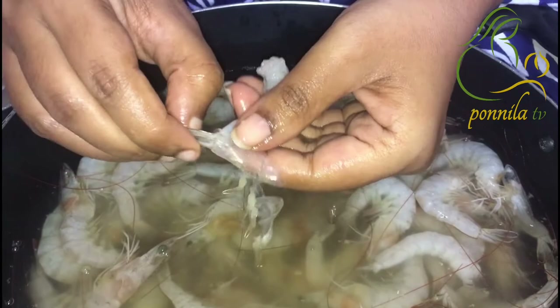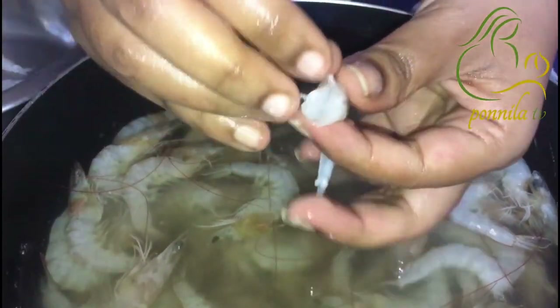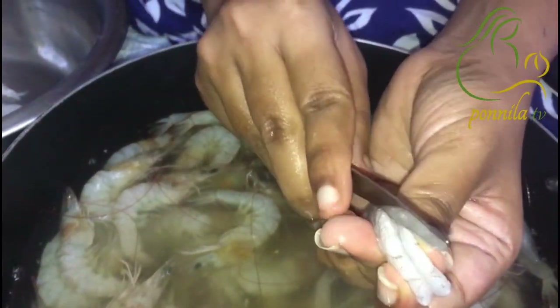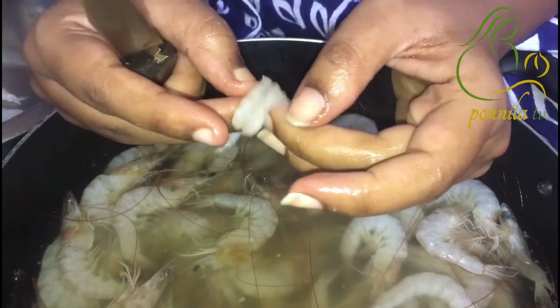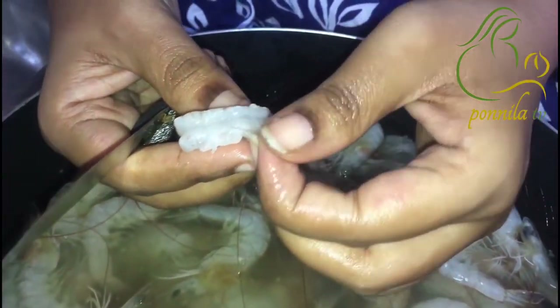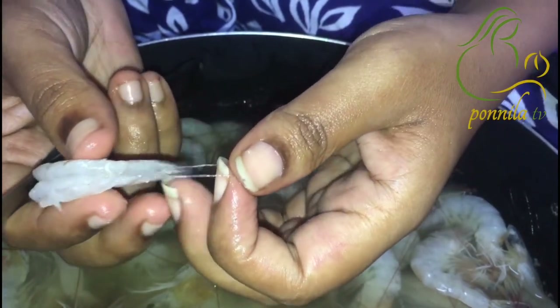We are going to work on our plate. We are going to cut out the paste. The paste is going to be on the plexiglass. We will add the paste.